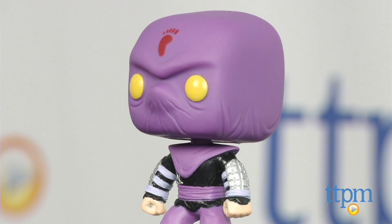Hey guys, Jeff from TTPM here with the Pop Television Teenage Mutant Ninja Turtles Foot Soldier vinyl figure from Funko.